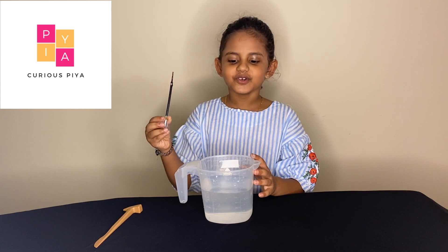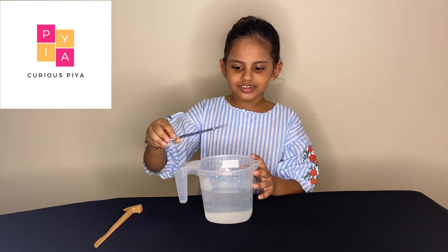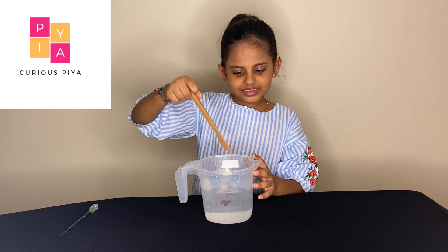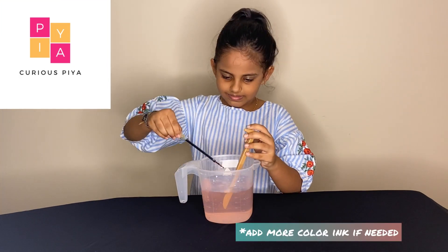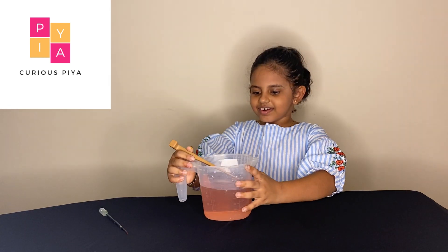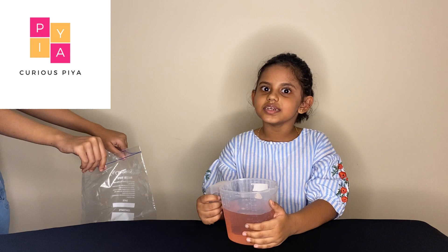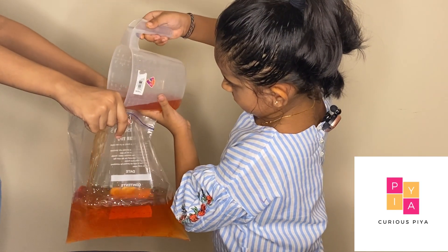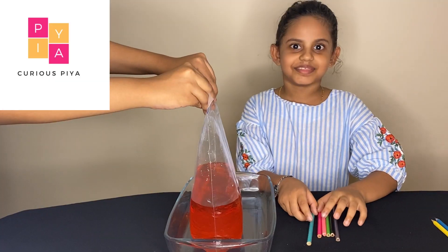Let's add a few drops of food coloring into the water. Now let's mix. Okay, our water is ready. Water into the sealer bag. Now put in the pencils.